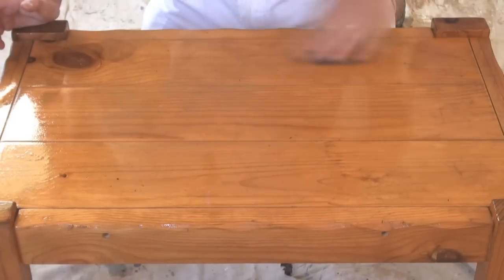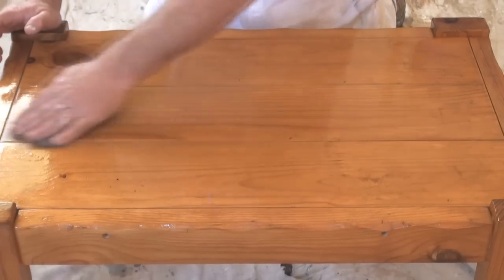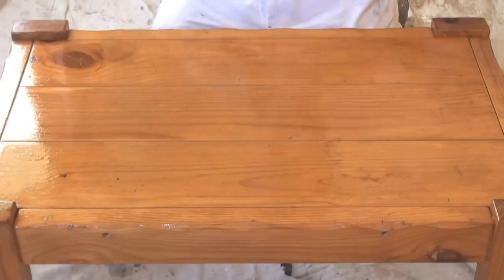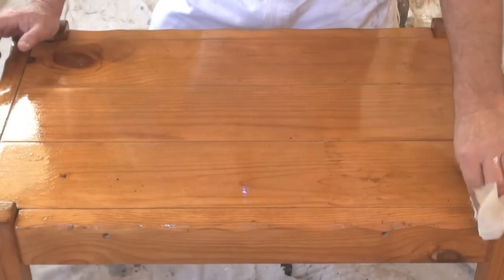As you can see it's taken quite a few of the marks out, just not all of them, and it looks a lot better than it did. To finish that off, you need to go back over it with a dry cloth to remove any excess oil.